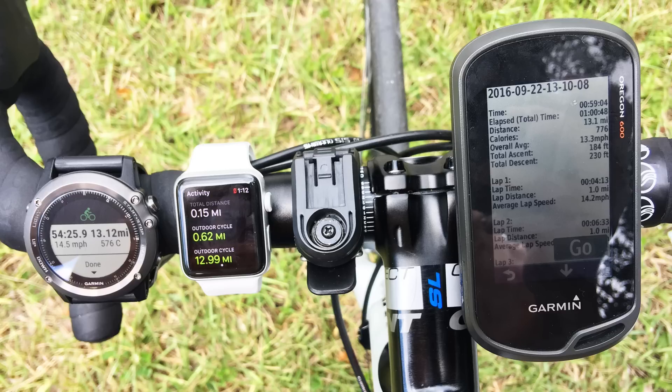It's worth mentioning that the recording interval for the Garmin Fenix 3 HR and the Garmin Oregon 600 is set to 1 second, and it is unknown for the Apple Watch Series 2 since this watch does not have a setting to adjust recording intervals. All devices have the auto-pause feature turned on, and the Apple Watch 2 has no setting to disable it in cycling mode, while the other two devices can.